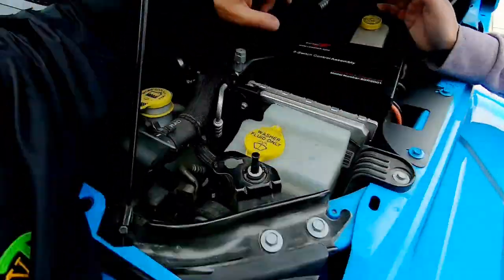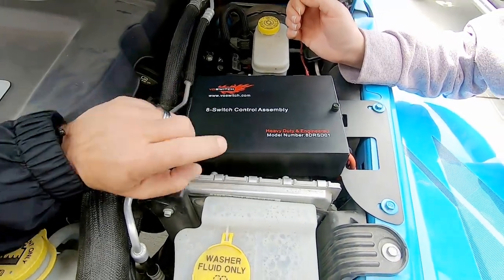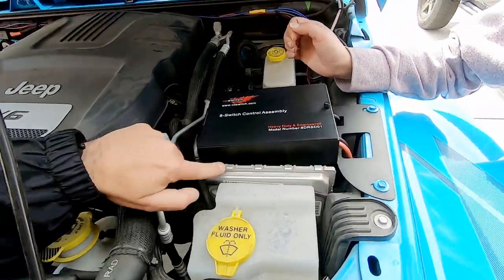I got to carry fuel on these trips, and that's because a Jeep guzzles gas. But one other thing I was concerned about on this trip, with all the rattles, was our eight-switch source control system by Apollo Intech. This thing rattles. Look at that.